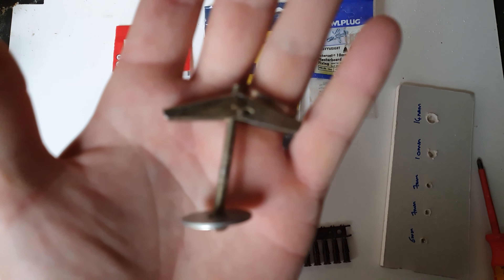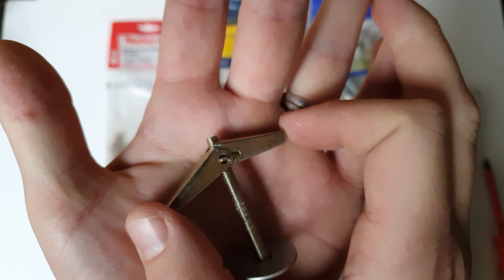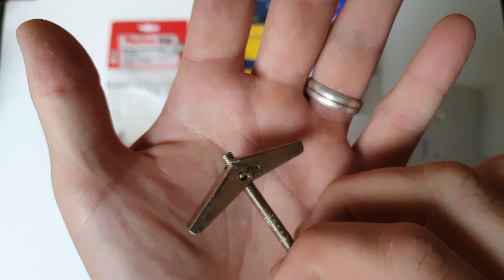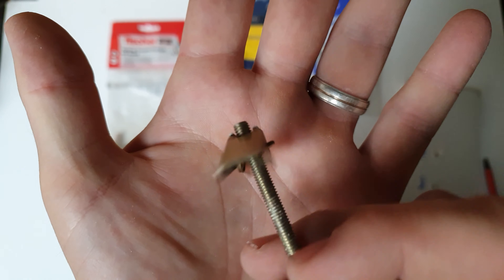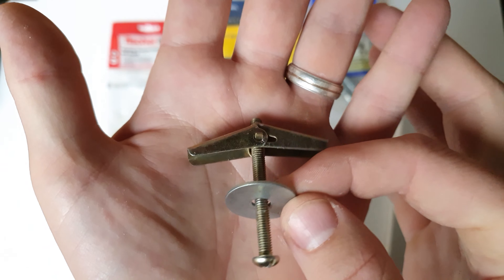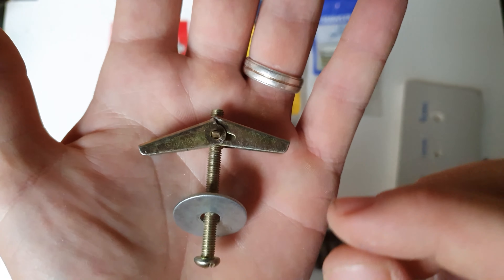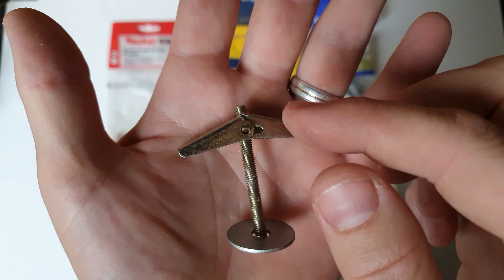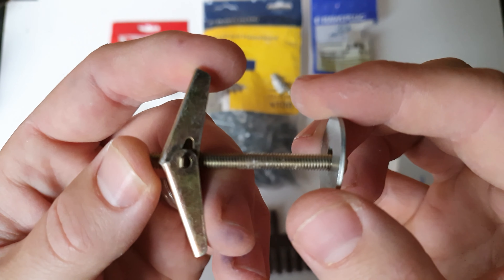Following that we've got the toggle, also known as a butterfly fixing. You drill a hole in the plasterboard, compress the wings, push it through — they flip open, and as you pull back and screw, the wings hold against the back of the plasterboard. They come in different sizes. I've got a washer on here to simulate a bracket, because if you didn't have that on there you'd lose your fixing. You have to put these through your bracket before you push them through the wall, but these are a really good fixing.